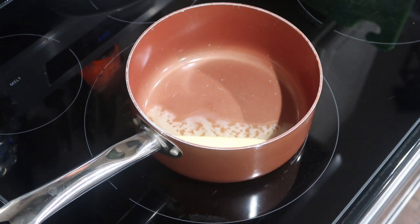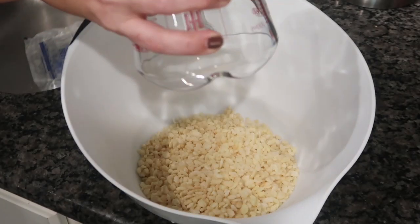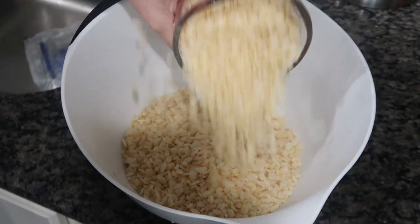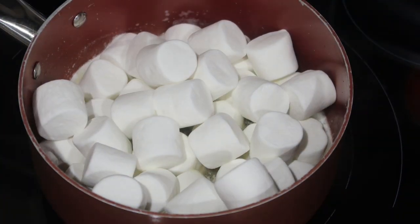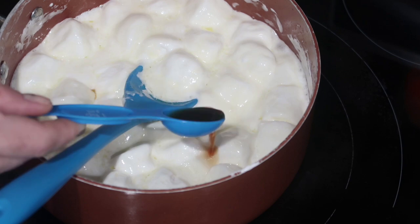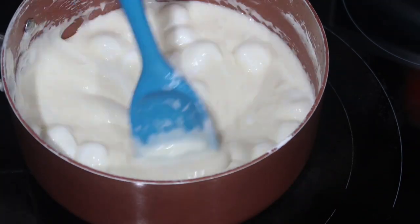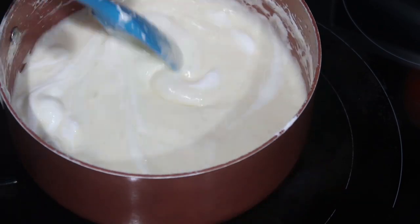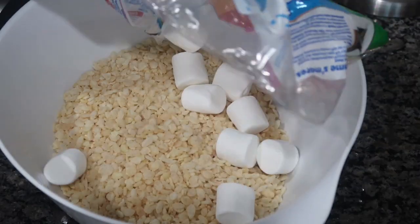One thing they said is that melting the butter on the stovetop is a game changer, as opposed to how I normally do it — shoving the butter and marshmallows in a bowl and microwaving it. While the butter was melting, I stuck six cups of Rice Krispies in a bowl. Then they said only add three quarters of your marshmallows and save some reserved. I let it melt and then added one tablespoon of vanilla and continued working it on the stove until it was liquidy.